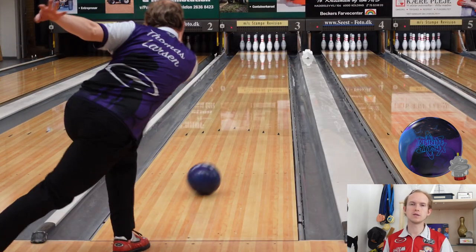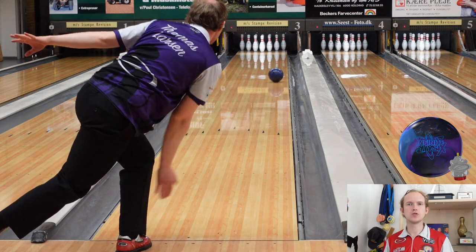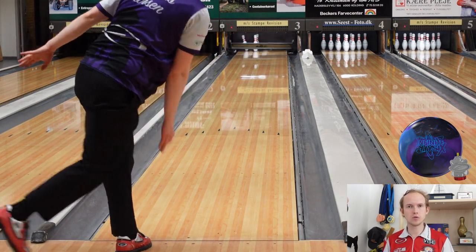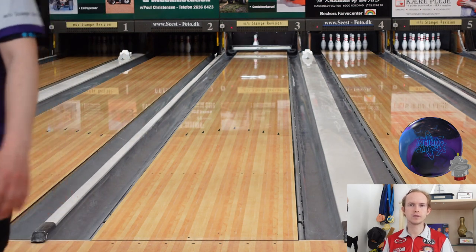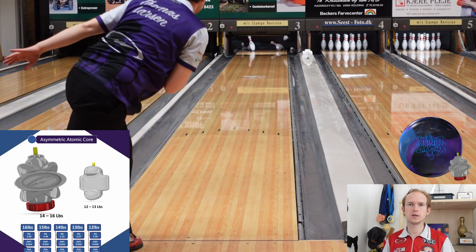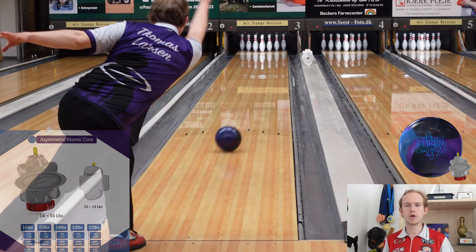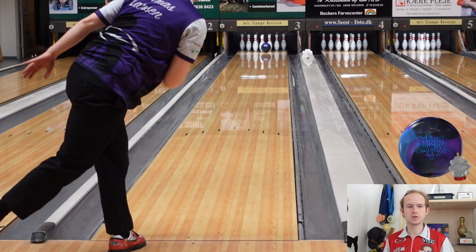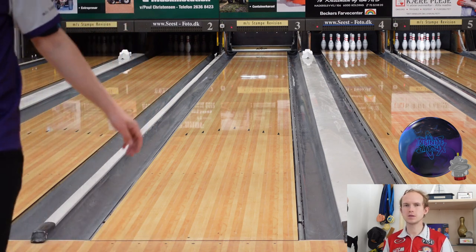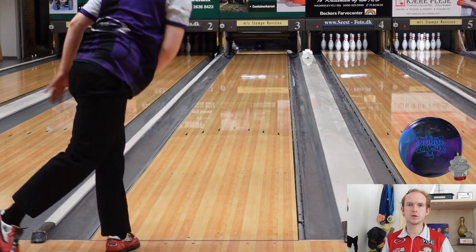I'm really looking forward to seeing this on more conditions for more different people. I think it's a very versatile piece in that way — depending on how you bowl and what you're bowling on, you can use it in very different strategic ways. I think it's going to be another good ball in the Physics line. It's going to fill out a gap in your arsenal that there's really not a whole lot of other balls able to fill.